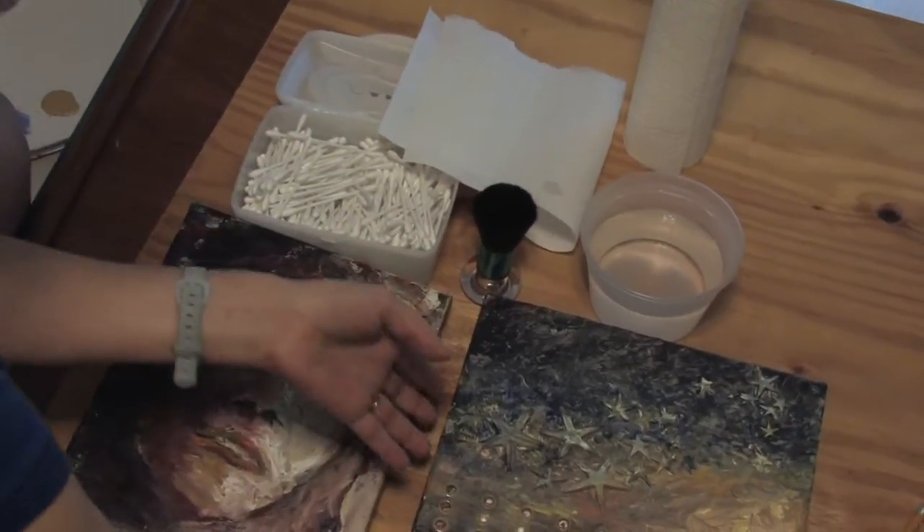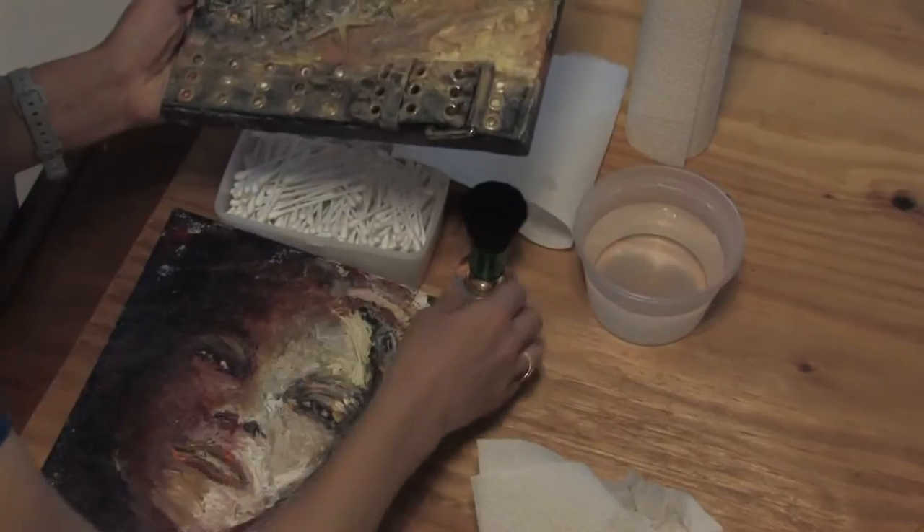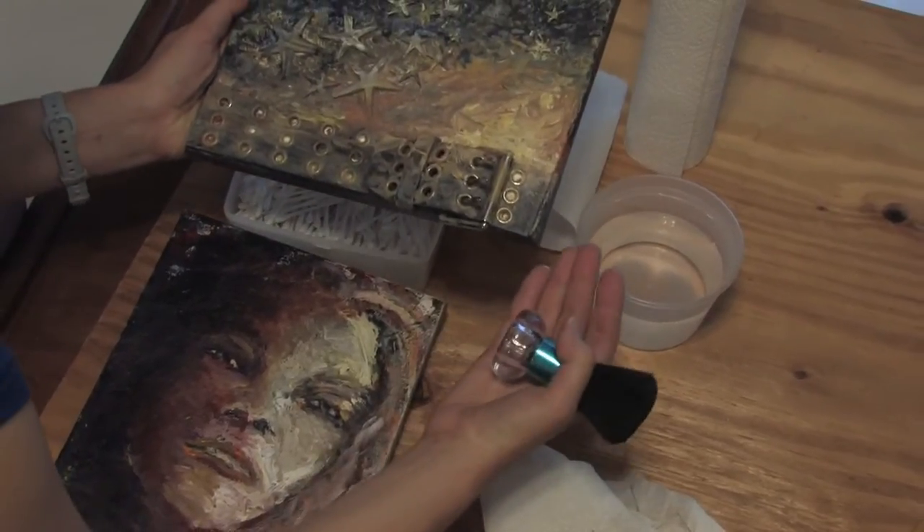This one, on the other hand, is a little different. You might not want to use water on this, because you don't know how it's going to react with the paint.